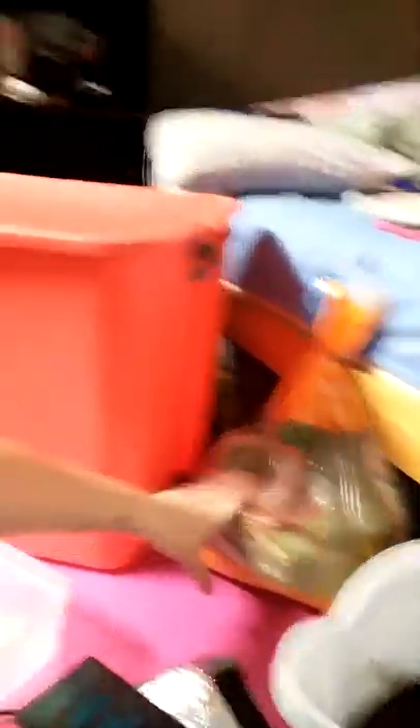I have some pre-mixed in this bucket already with dechlorinated water. You'll also need some play sand that I have right here.